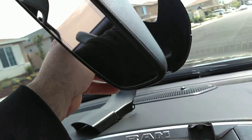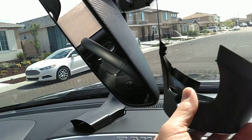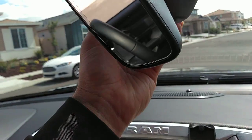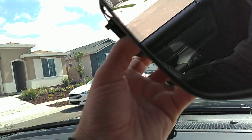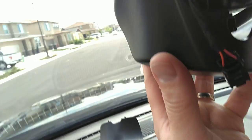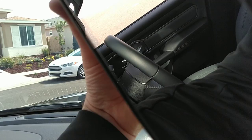I'm doing all this with one hand, so this goes like this. You'll see that clip I was telling you about — that will just pop right in there. You want to put in this side first — the left-hand side first — and then the right-hand side.